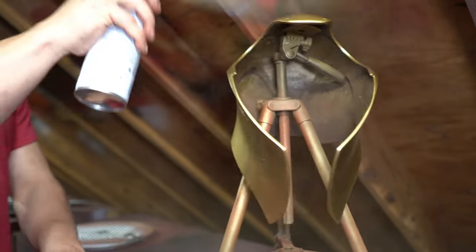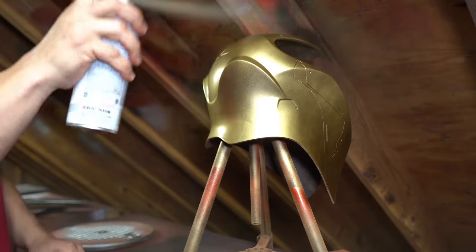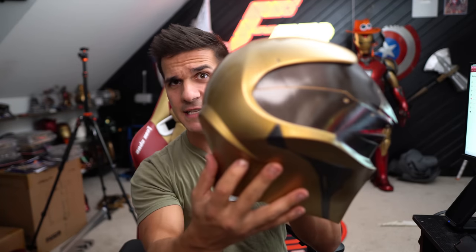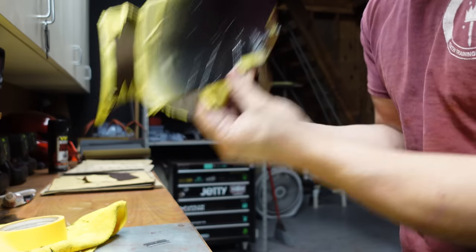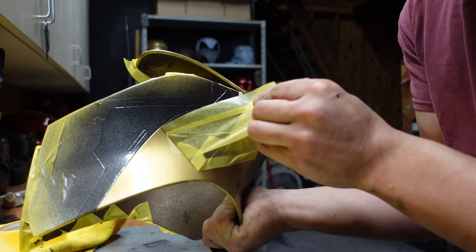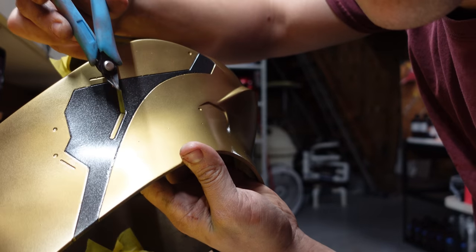If you've been following the channel, you'll recognize this gold as just a standard Rust-Oleum gold, and then this is an oil rubbed bronze gunmetal by Rust-Oleum — all of this stuff will be linked down below. I took some modeling paint and a paintbrush, and that's where I did all of these gold detail lines, which was a really fun part of the project. I painted the star on the back red and had to mask off all of this to do the gunmetal — a nice intricate build. I do wish I had recorded more of this.